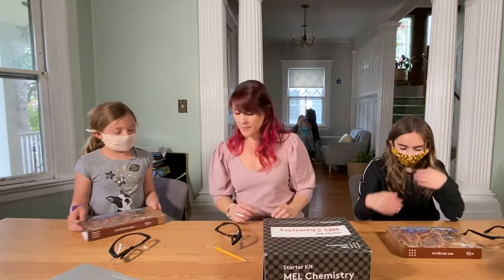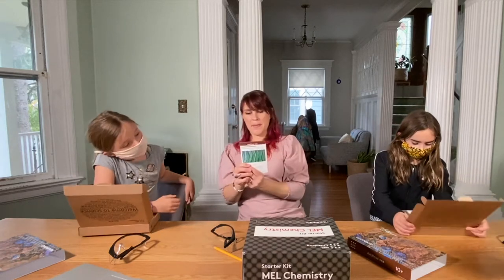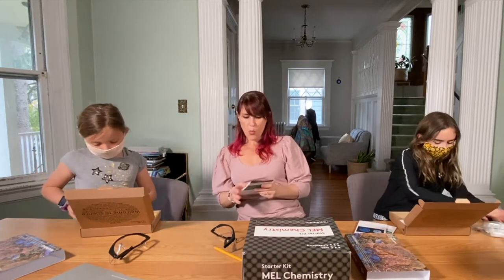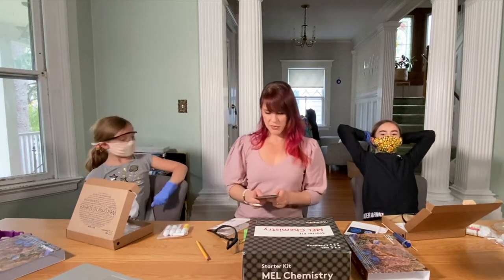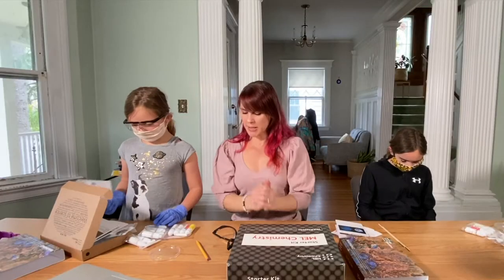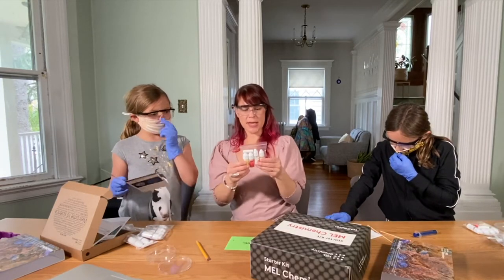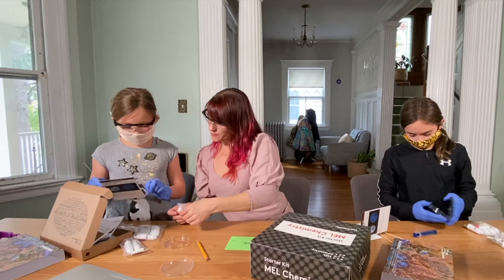Let's go ahead and open up our kits. We have these little cards, and it tells us what the experiment is. In the back, it shows how these different atoms start interacting with one another. So which one should we do first? Jellyfish looks like the one to do. What supplies do we need? The Petri dish. See how Mel Chemistry organizes this — each experiment is put in its own little bag, nicely and neatly organized. We need the blue, the purple, and the red.